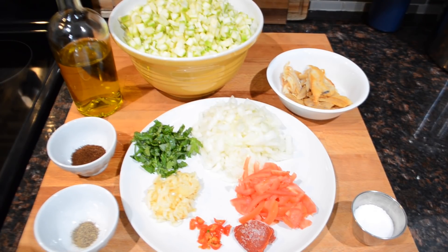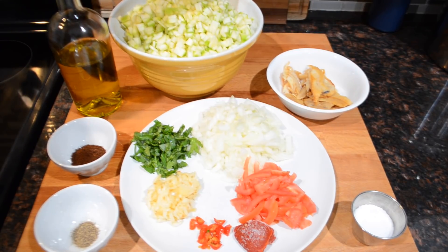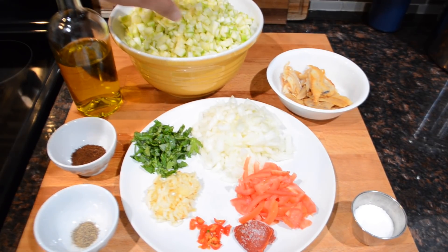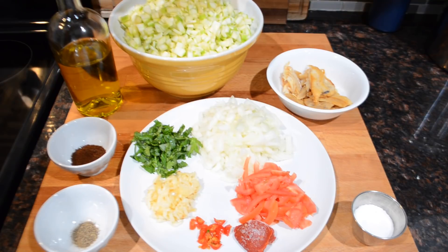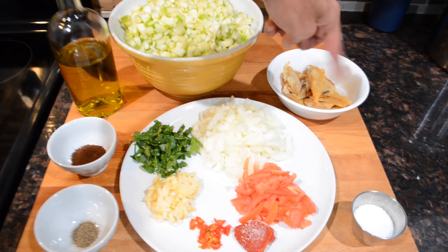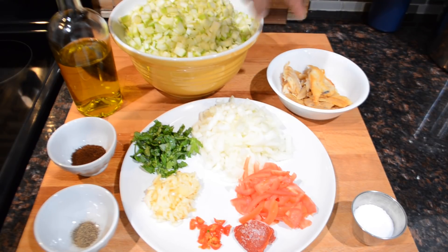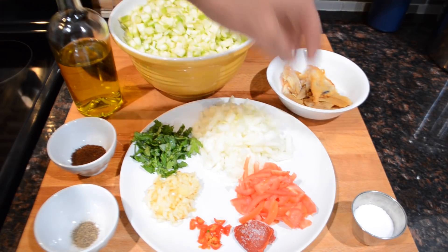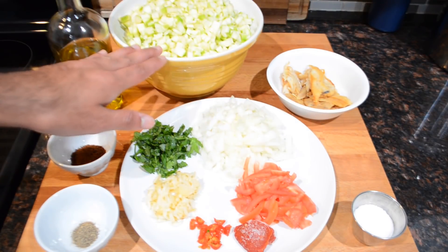The ingredients for your squash today are very simple. I have the star of the show — my squash. I'm using zucchini, but you could use that long green squash sold in Asian supermarkets. Dice it into small pieces, wash it, and set it aside. I also have some Guyana dried fish, but you can replace it with salt fish, shrimp, chicken, or even beef. You can also make it plain without any meat.